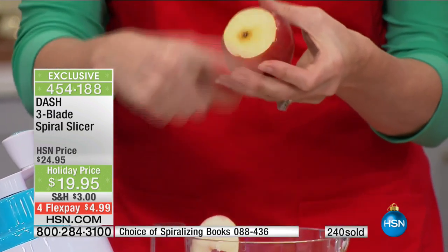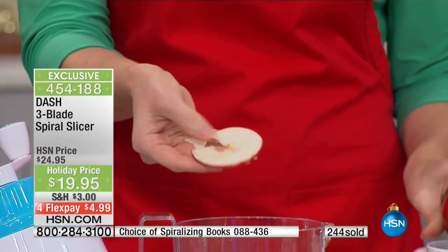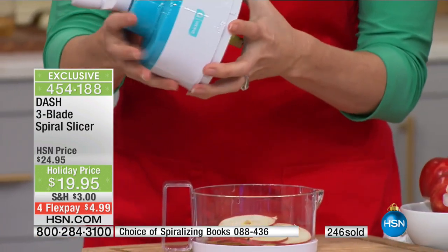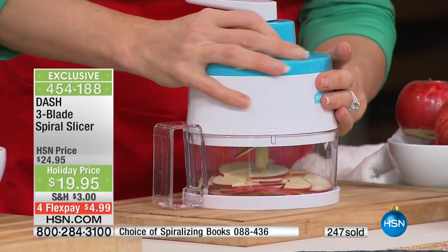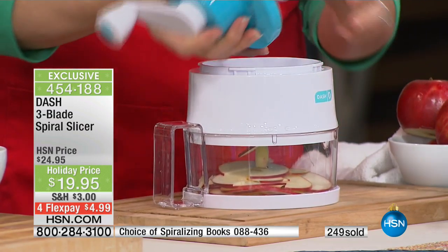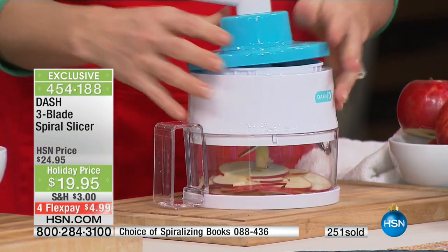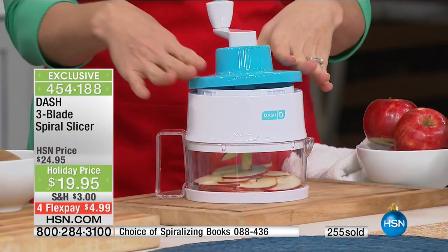With an apple, you just slice off the bottom to get a flat edge, put the whole apple in, and it cores it for you. When you want to clean it, you just rinse it under water. This is a beautiful new color we're launching today — the HSN blue, or Dash blue. Dash is all about unprocessing your food, and you're going to see a lot of Dash coming up in 2017.